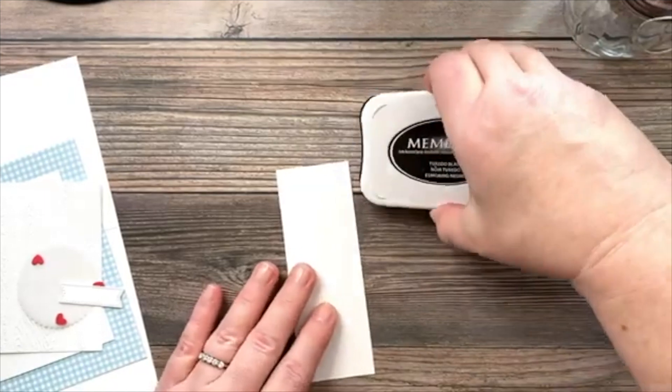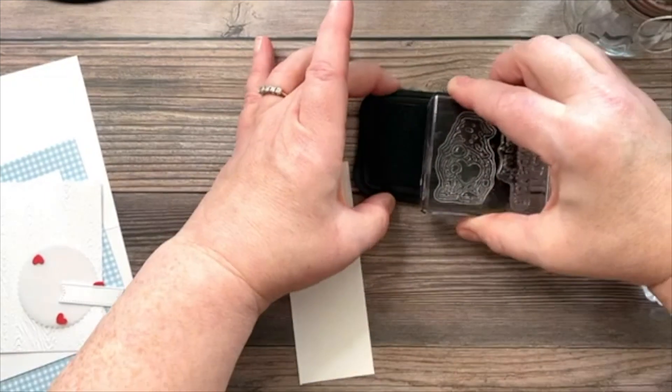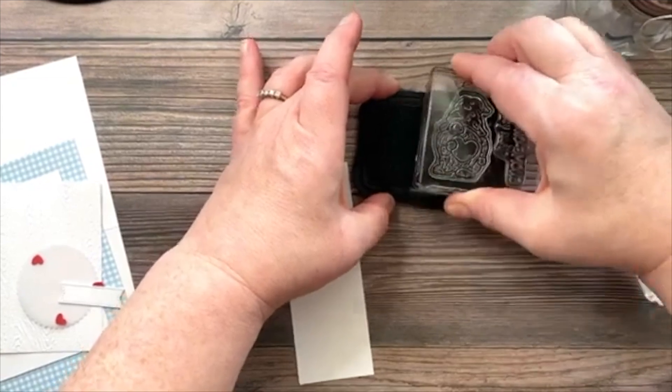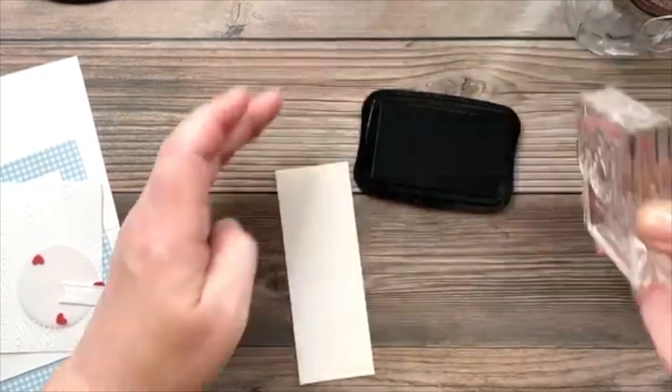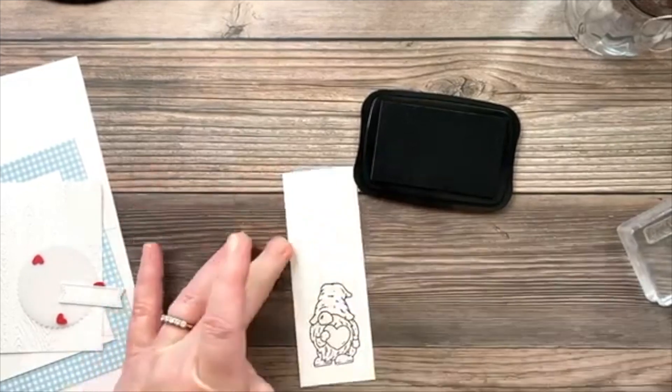Let's start with some stamping. I'm pulling out my Memento black ink pad because we'll be coloring with the Blends markers. I'm going to ink up the gnome that has the heart in his hand, just like that.